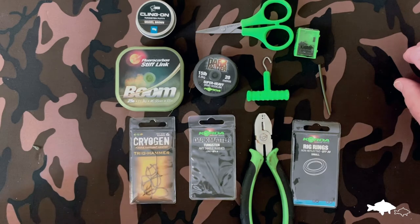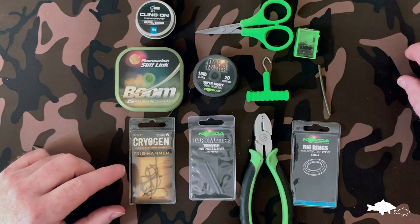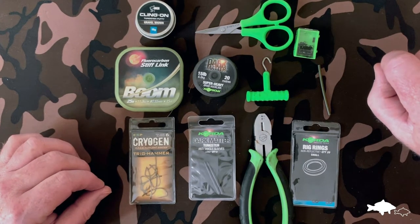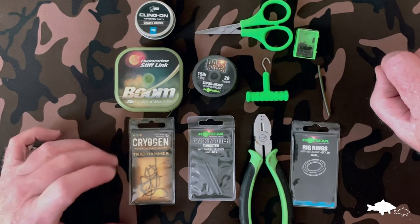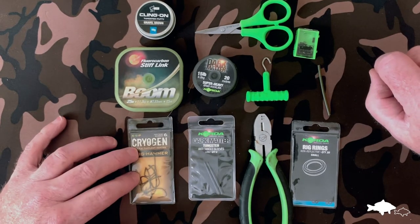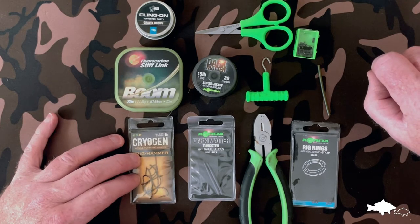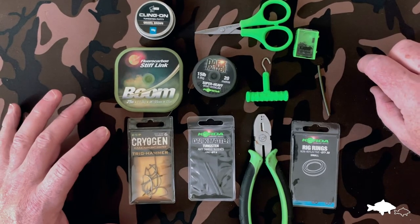We've got the ESP Cryogen Trig Hammer hooks. You can use different patterns of hooks for this one — wide gapes work with a slightly elongated bit of rig tubing, kind of like a noodle rig. You can also use cranks, which I've used in the past, or a good old-fashioned curve shank which works extremely well. If I was fishing a more snaggy situation, I'd definitely go for a thicker wired curve shank or wide gape hook. A long shank hook is more likely to bend out under extreme pressure, so this is very much an open water, clean situation.